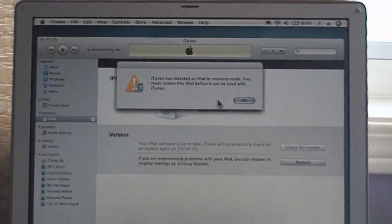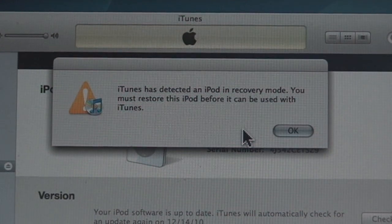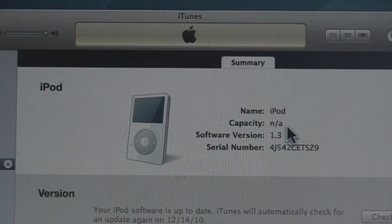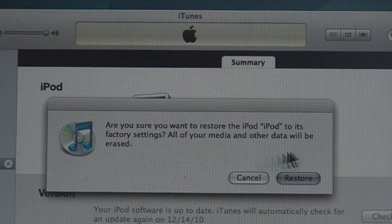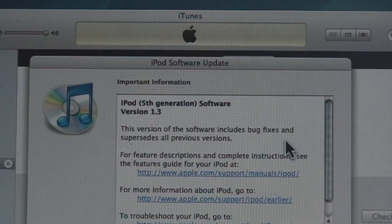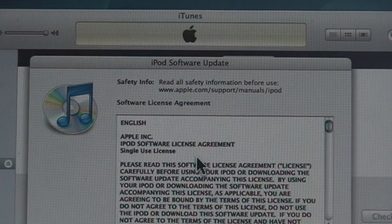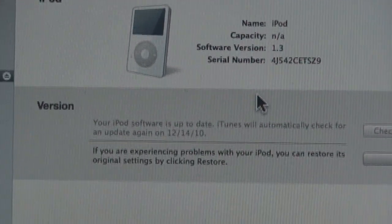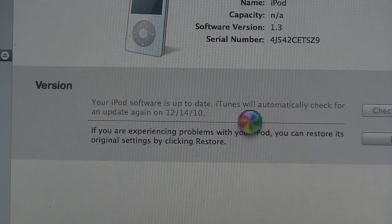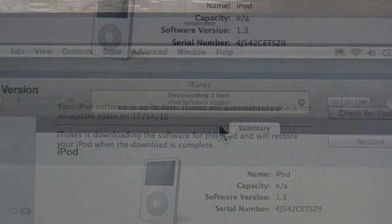As long as you plug things in properly, the Mac detected that I had a new iPod. It did not know the capacity yet — it had to restore and reformat it, and put everything back on. I went ahead and said go ahead and restore it, installed the latest version of the software for the iPod video, went through all the screens and prompts, and let it do its thing — basically reinitializing the iPod video, putting everything back on from scratch.